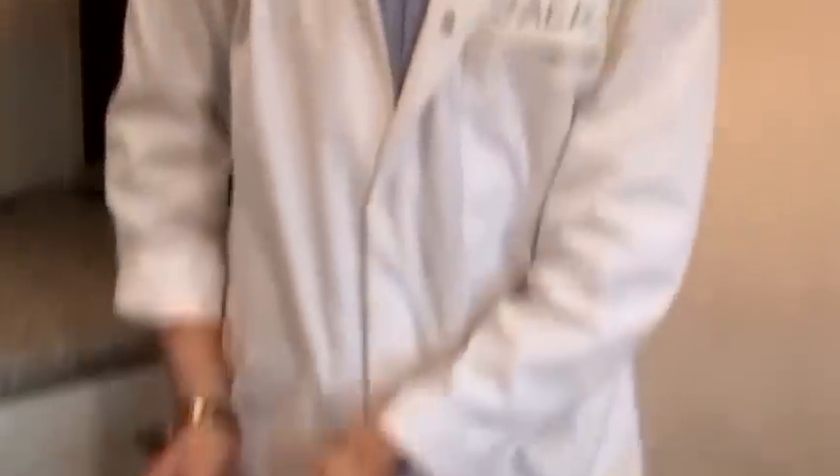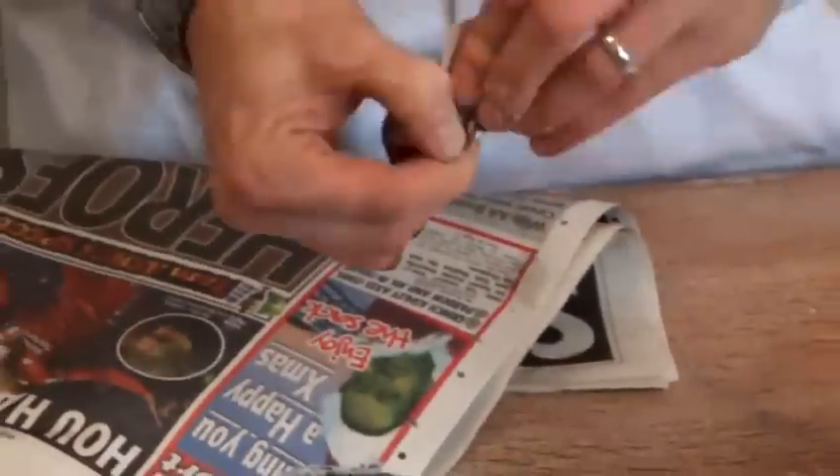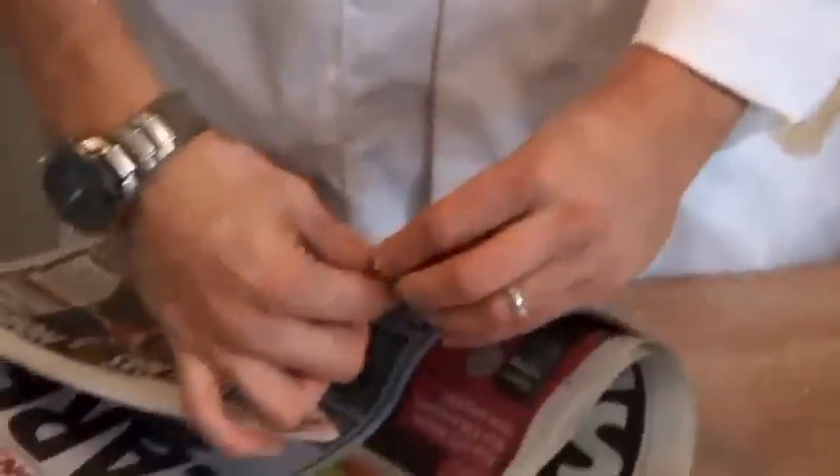Now the next thing we need to do is to rip up a lot of newspaper. You need thin strips preferably. This can take quite a while depending on how much you want.